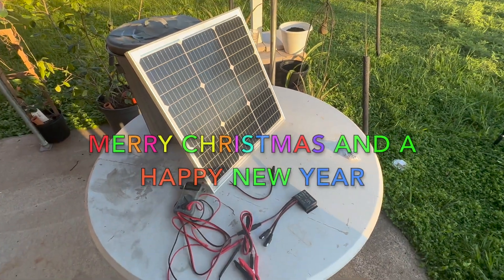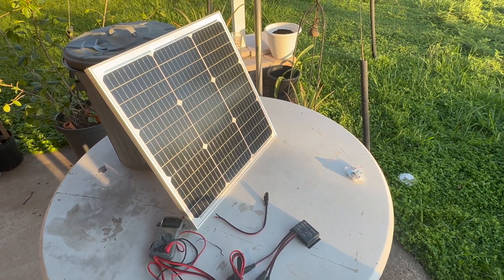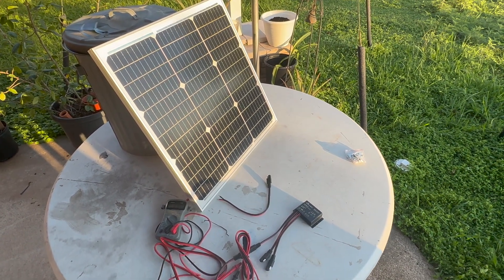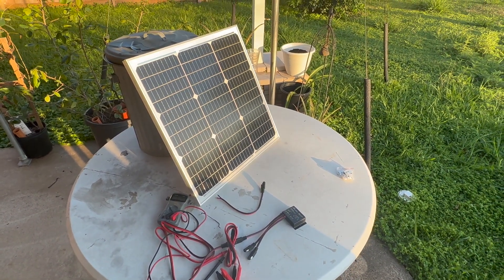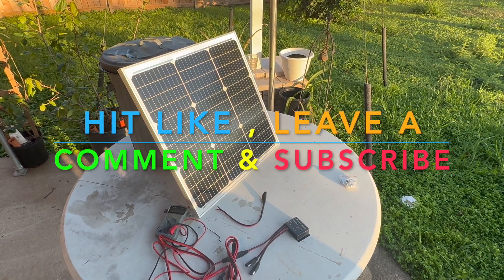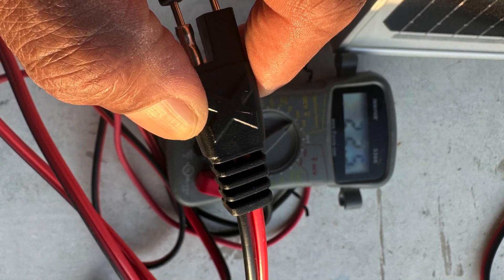Thanks to everybody for watching. Merry Christmas and Happy New Year to everybody. Everybody stay safe. Adios, sayonara, and be good to yourself. See ya, bye-bye.